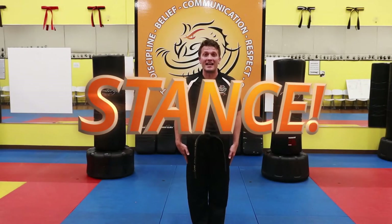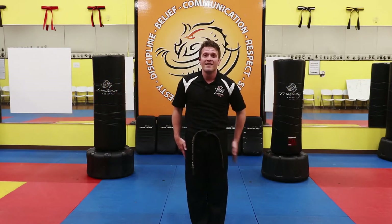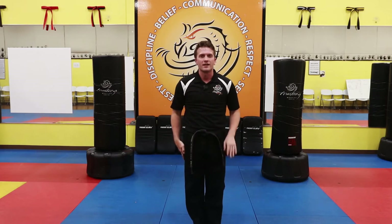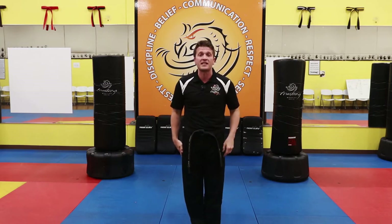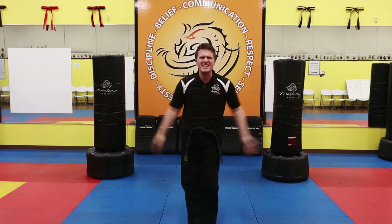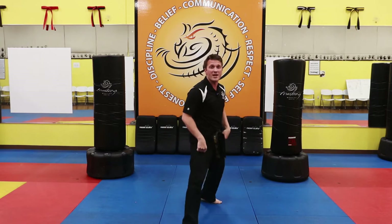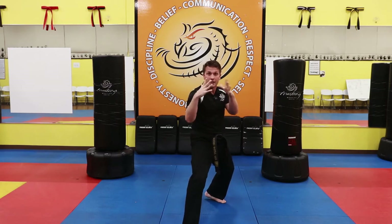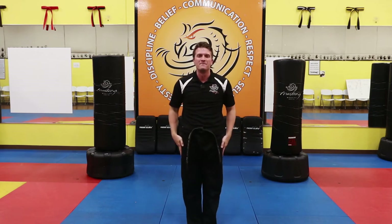Today's martial arts stance is going to be the guard stance. Repeat after me: guard stance. Tap your right leg and put that back behind you. Hands up right here. Let's try to do it all together — foot back and hands up. In order to make your stance better, you want to make sure your knees are bent, your hands are up, and you're showing great focus straight ahead. Let's try it three more times.